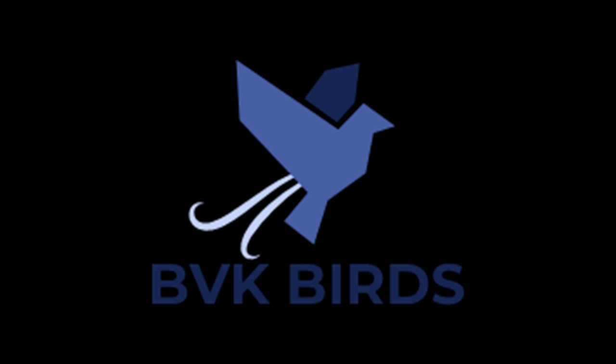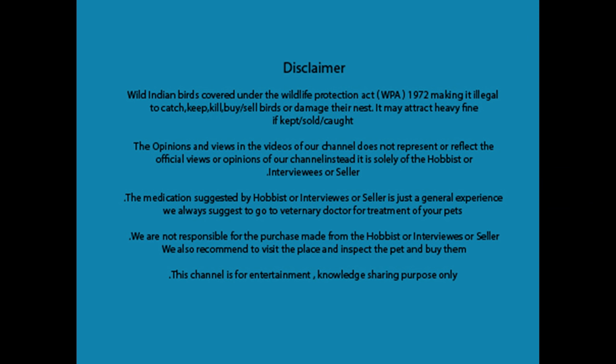Hello friends, welcome to BBK Birds YouTube channel. Today we are at Rajkumar's exotic zebra finch room, so we will be seeing all his birds. Hi guys, I'm Rajkumar from Bangalore. I have exotic zebra collections. Today I am going to show you different mutations of zebra finches. I am breeding for the first three years.